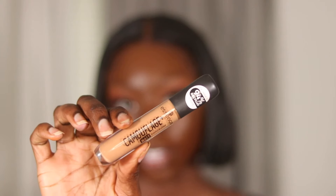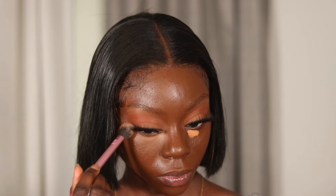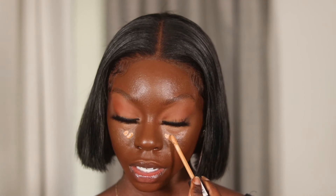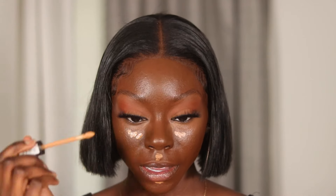Moving on to my under eyes — the concealer I'm using is by Essence, their Camouflage Matte Concealer in the shade 70 Dark Caramel. This is a mattifying, full-coverage concealer that's waterproof, and it was only $3.99. Starting with a little bit and blending it out, then putting a little more right in the under-eye area, trying not to overdo it.